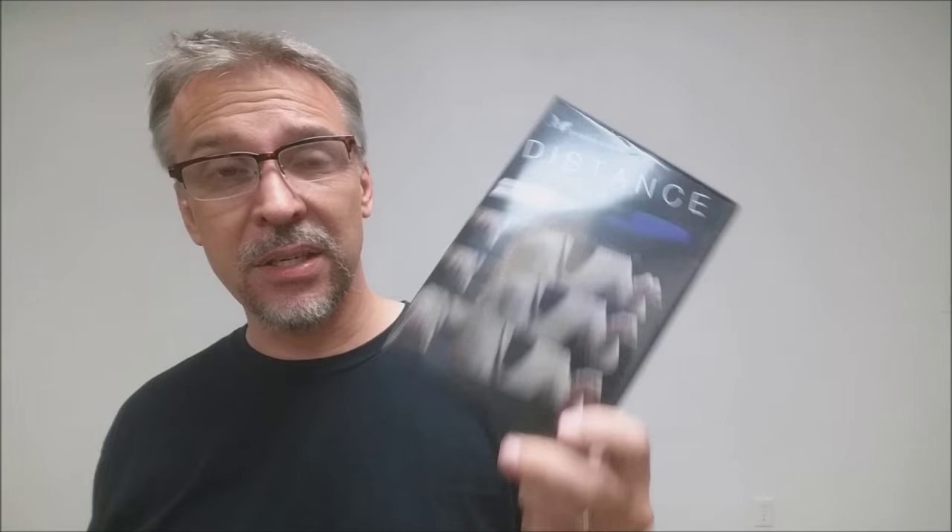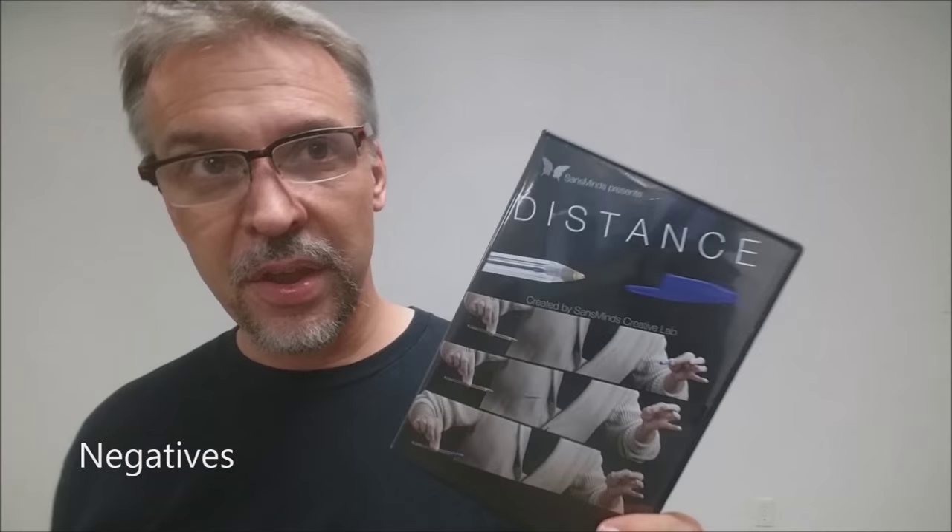But you can't just wing it. You can't just pull a pen out and start doing this — you will have to do some setup in advance. What are the positives to Distance? It takes that old magic trick gimmick where you take the pen off and make it magnetically fly back — a lot of people know how that's done — and then blows it up to the nth degree. You're literally making it fly back. It's very visual, and anytime you can make something float, levitate, or fly, it certainly hits home. It can really be a heavy hitter and a great closer for your close-up routine.